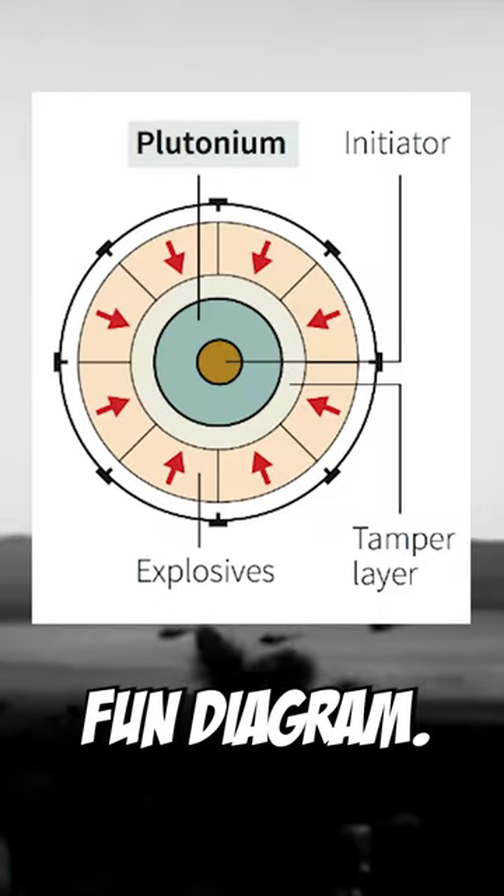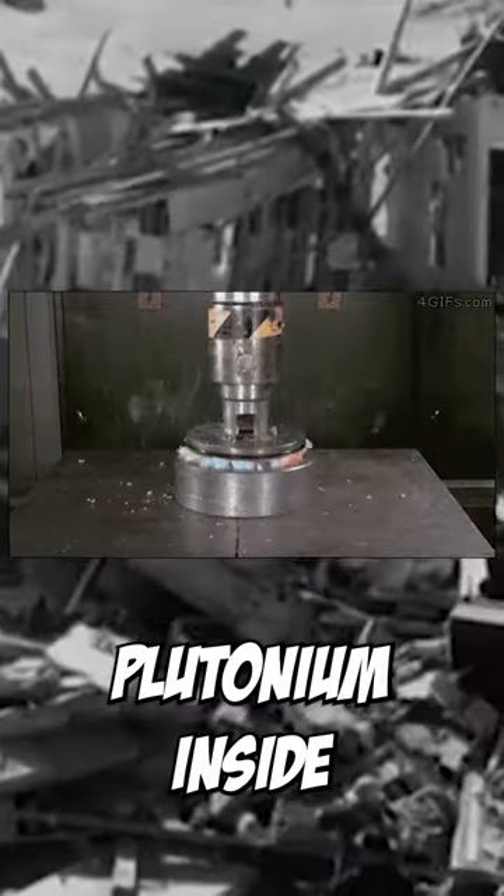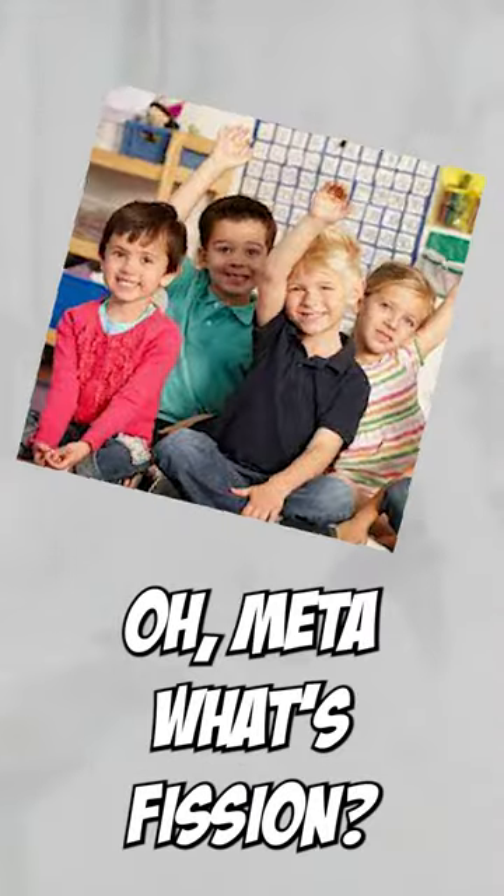Oh cool, look — fun diagram. Outer ring: basic explosives. When the outer ring detonates, it squishes the plutonium inside. Under the high heat and high pressure, fission occurs. Oh wait, what's fission? Fission's that. Yeah, it's that.